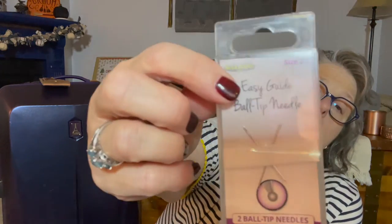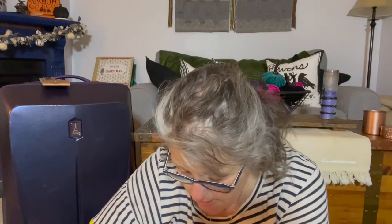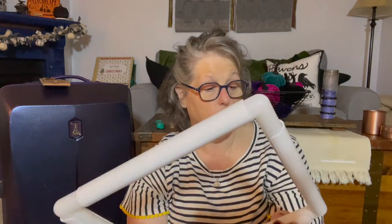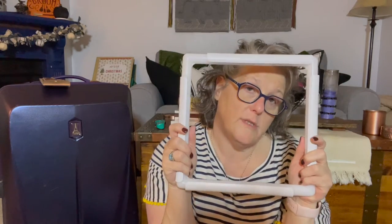These are a size 28 needle — an Easy Glide ball tip needle by Sullivan's. They have a ball tip and I haven't tried them yet, but I need to. This little notions pouch will go in my luggage — it's nicely zippered and keeps everything handy. I'm also bringing this 11 by 11 inch Q snap. It will come apart if I want it to; I think it'll fit in my luggage in one piece but I may take it apart and stick it in the side so it doesn't break. I definitely want to bring my Q snap because it holds the fabric very taut.